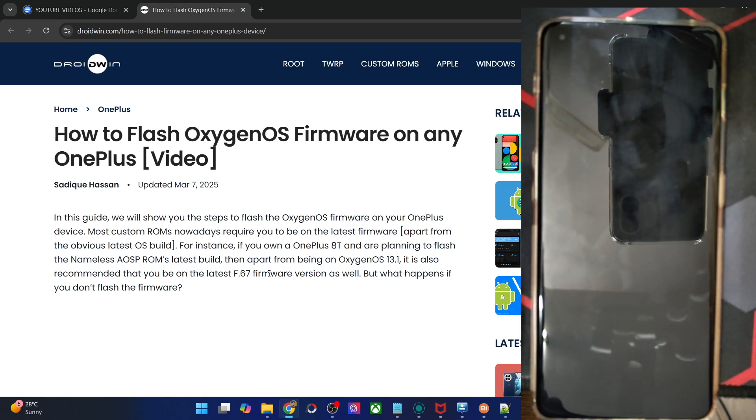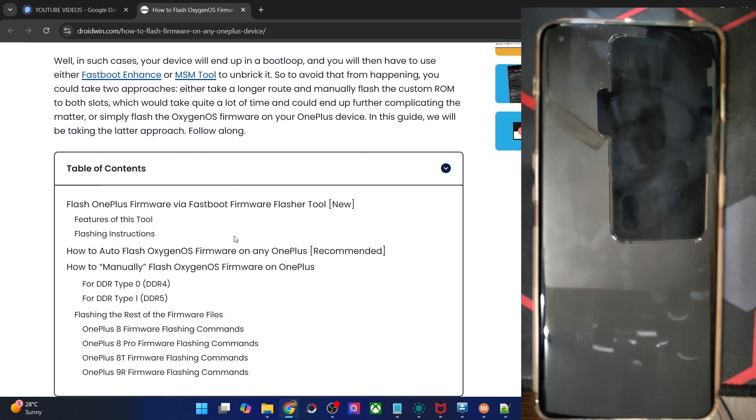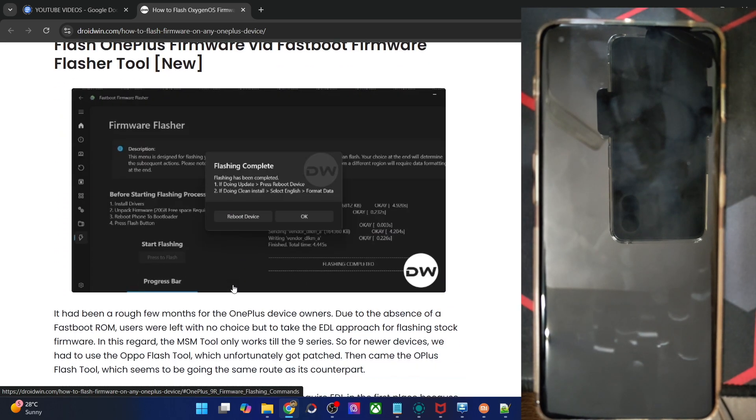I am using a OnePlus 11 phone and I had to always use the EDL flashing tool to go back to stock ROM. But for the past few days, both the OPPO Flash tool and the Oplus Flash tool have been patched by OPPO and they are currently not working. So I found this new tool using which you could flash the stock firmware and easily go back to stock. Please take a backup of all the data on your phone if possible and then let's get started.